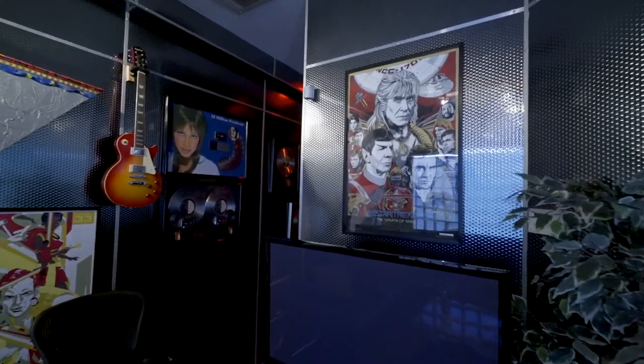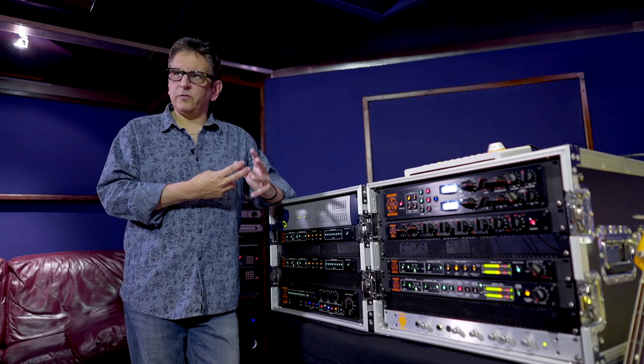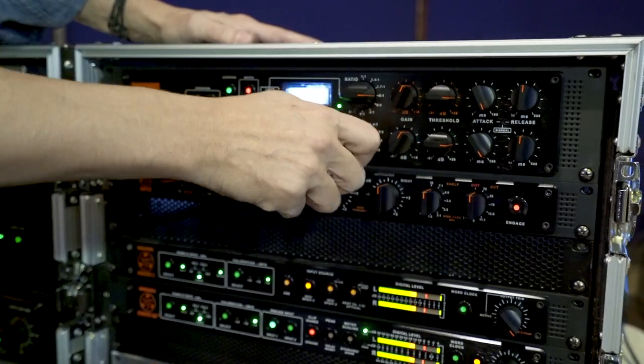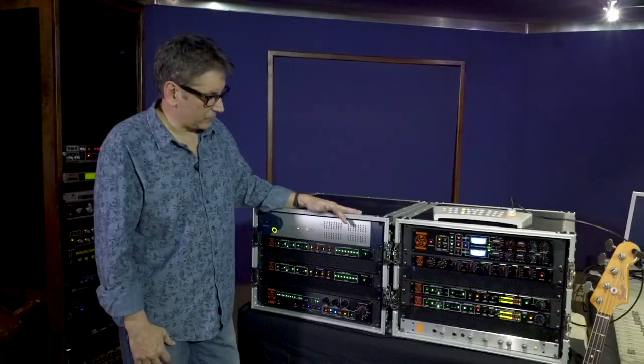We want the artist to be happy. If the artist is happy and the producer is happy, it's a game of inches. And in this gear are those little inches that I want and that I need. This has made a huge difference in my life. It's just a game changer.